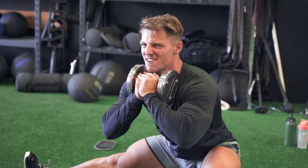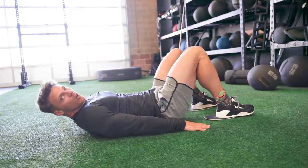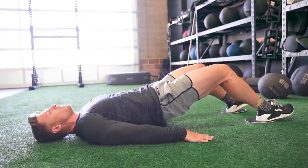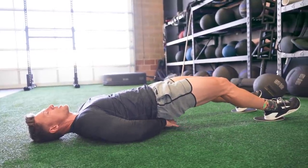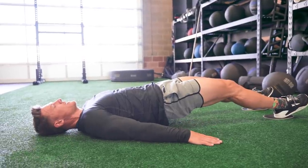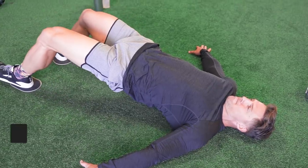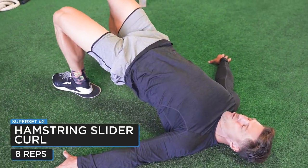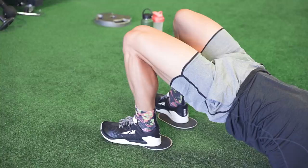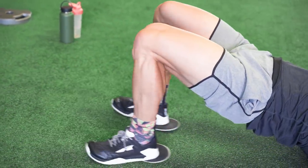Supersetting the Kazakh squat with hamstring slider curls. Start with hips up, then slide your heels out until your butt is almost — not quite — touching the ground. Never let the butt touch. Slide out and slide back in, always keeping the hips up, trying to push them as high to the sky as possible. Going arms wide can help. Don't press too hard into the ground with your hands. Eight reps here.